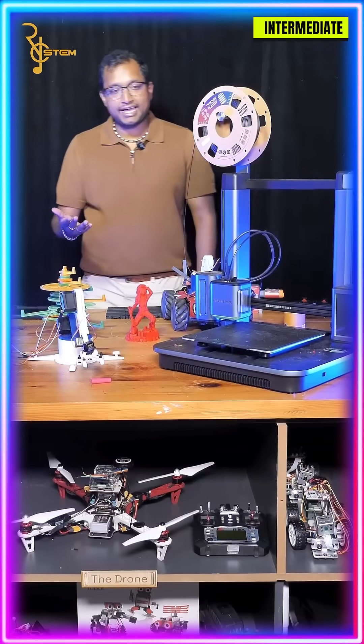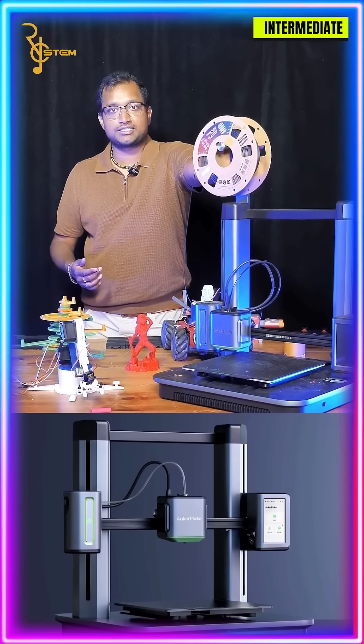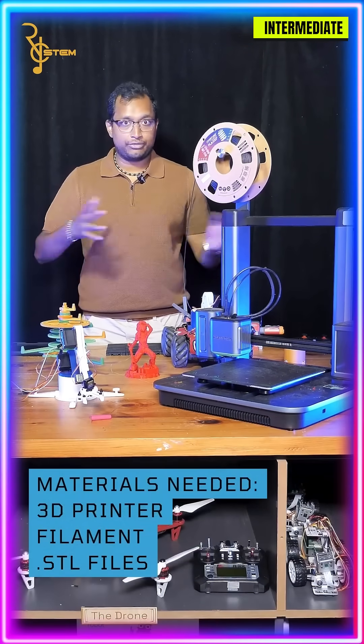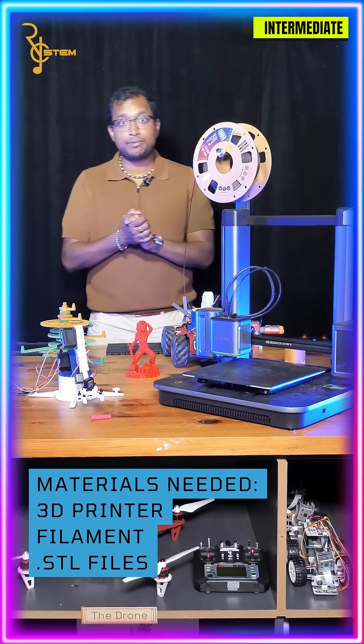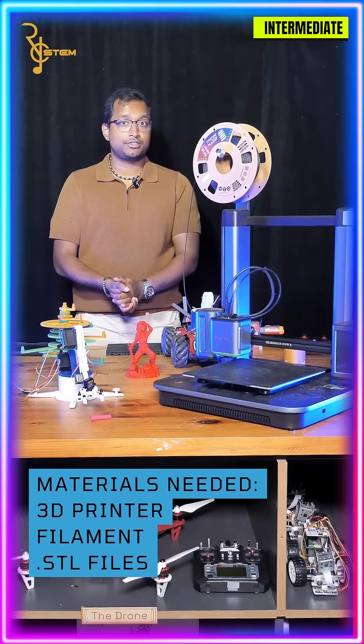To start with we need access to a 3D printer. This is the AnkerMake M5 — this is what we use at the center to teach our students about 3D printing. You can use any 3D printer that you want. They range in price from $100 to thousands of dollars, but you don't have to buy one yourself. You might be able to borrow one from a friend, go to a library, or rent one from a makerspace nearby.